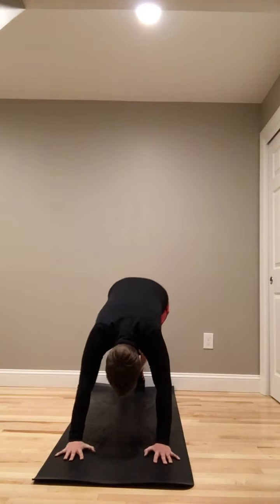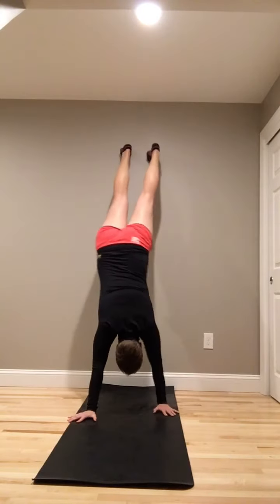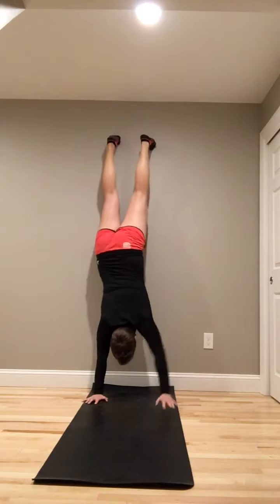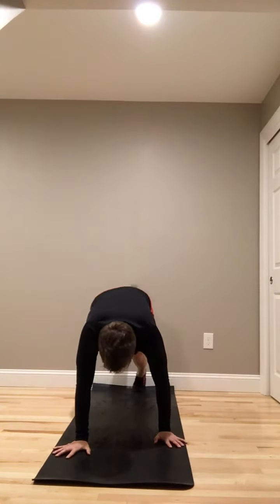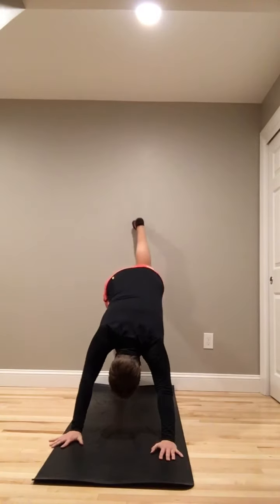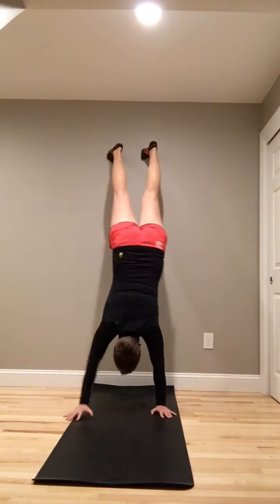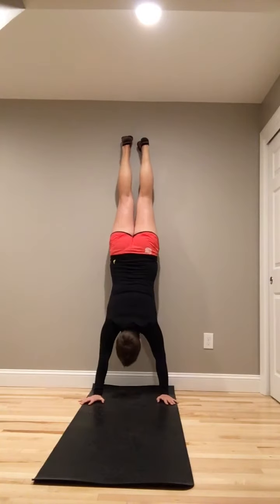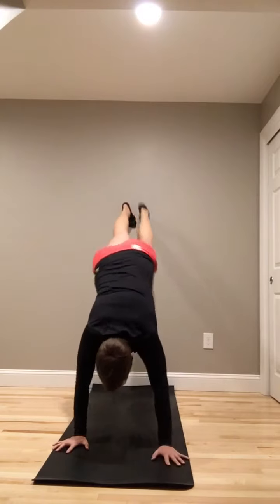Feet are against the wall, kicking up. Every person is going to be different on how fast they get to the wall. This is not about speed on the wall — it's about control. Going for my second. Listen to your body. If you don't go all the way back, that's okay. Go as far as you are able to control and move through.